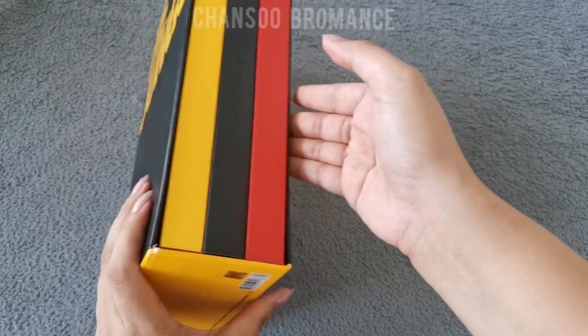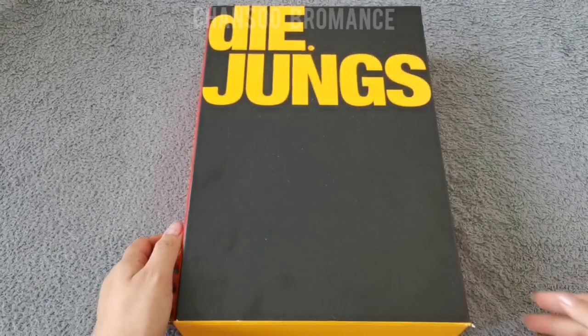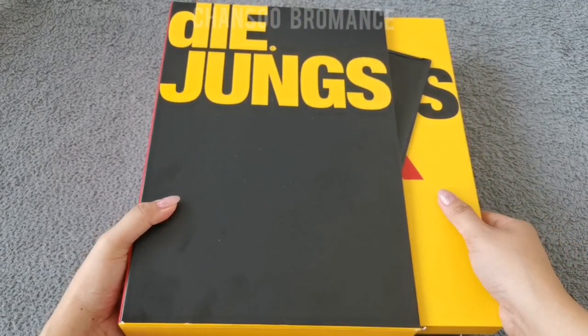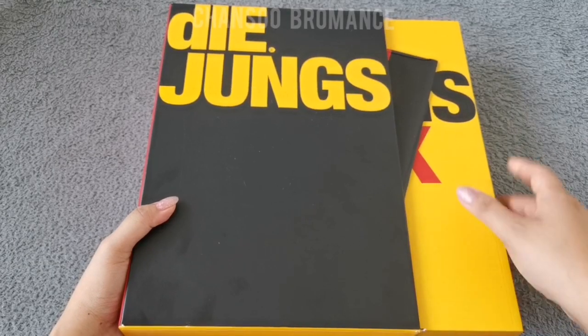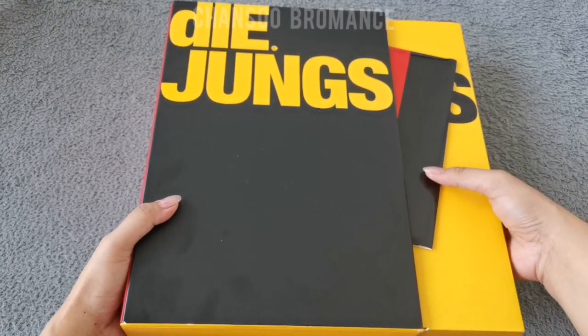As you can see the photo books are very thick, so I will be dividing this unboxing video in three parts. I will be doing XOK first and then showing you the inclusions that came with this set.